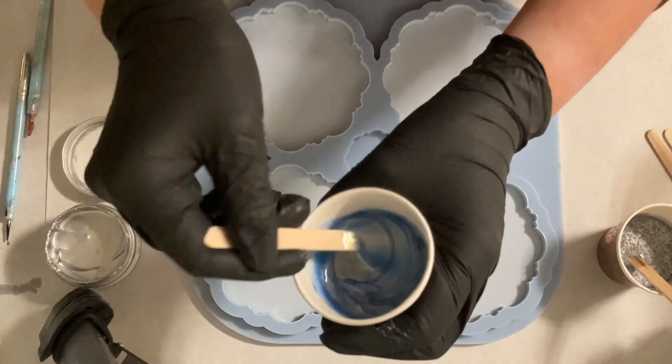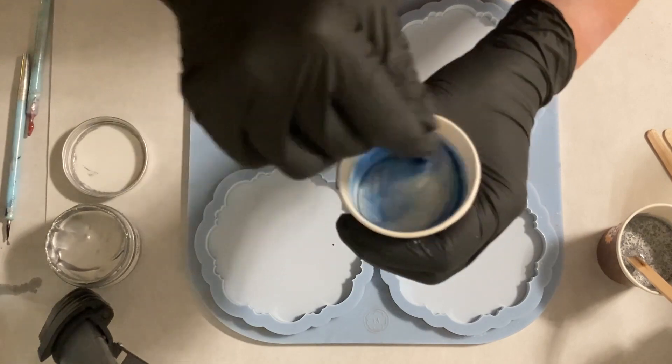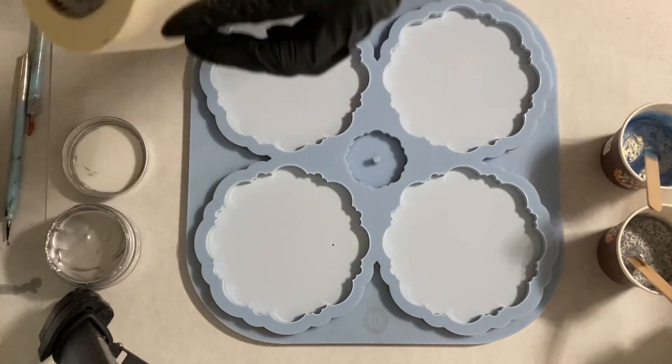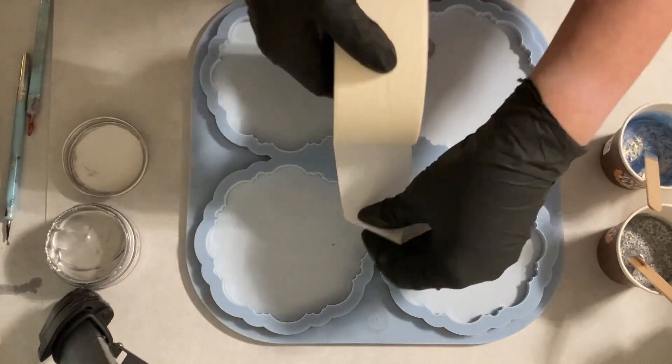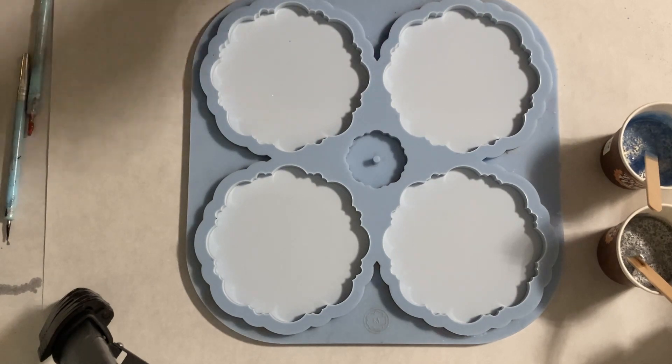Here I mix the cloud blue from Petra Jungblut. This blue is really one of my favorite colors because it has this golden sheen to it - it's so beautiful. It's an interference light blue.